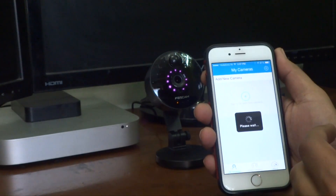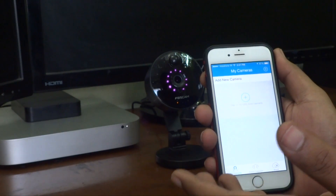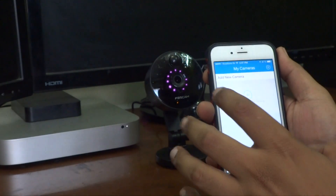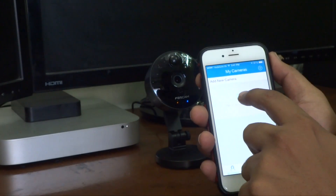You will have to sign up for a Foscam account. I have already done that, but it's easy and it's free — just sign up. The next thing you have to do is press this button to add the camera.